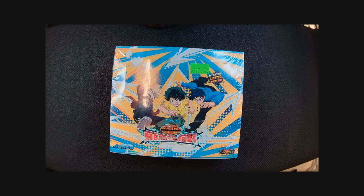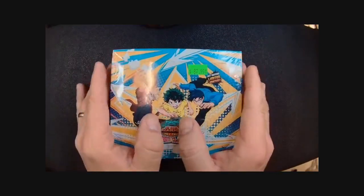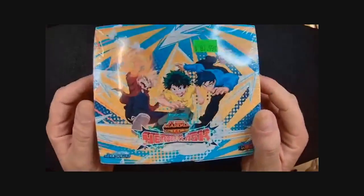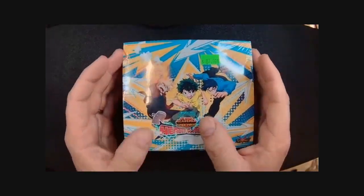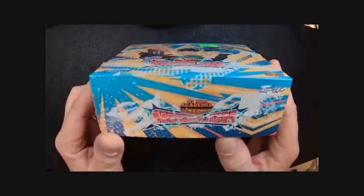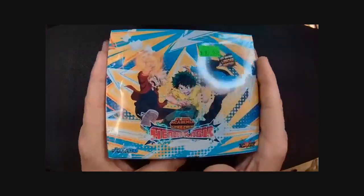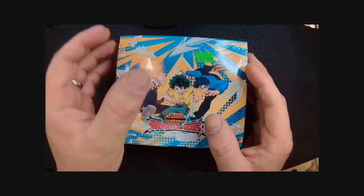There are only 500 made, so hopefully we'll find one in this pretty baby. Join me for the next 20-ish minutes — we'll crack this open and have a good time. We are a premier store, so we are allowed to sell these today. We are also having a pre-release tomorrow, so hopefully you'll join me for that.